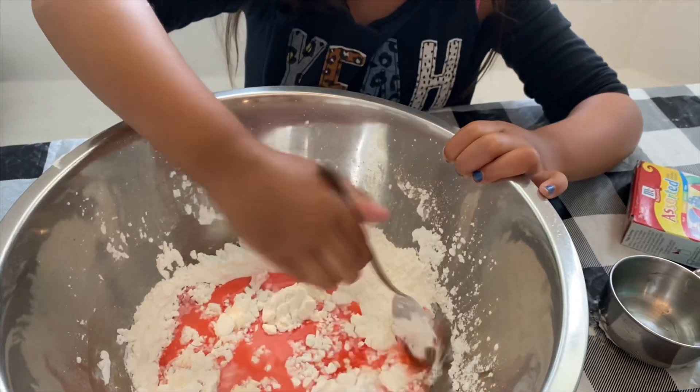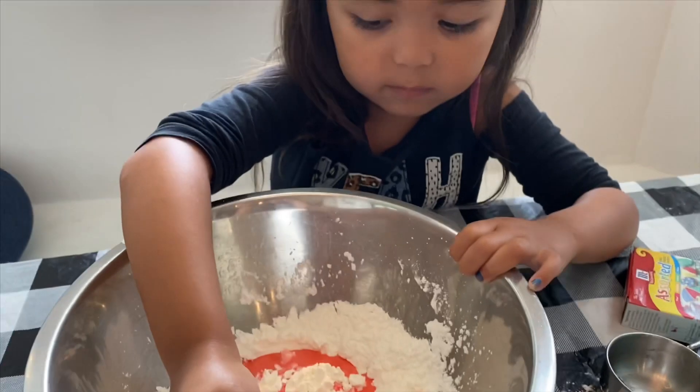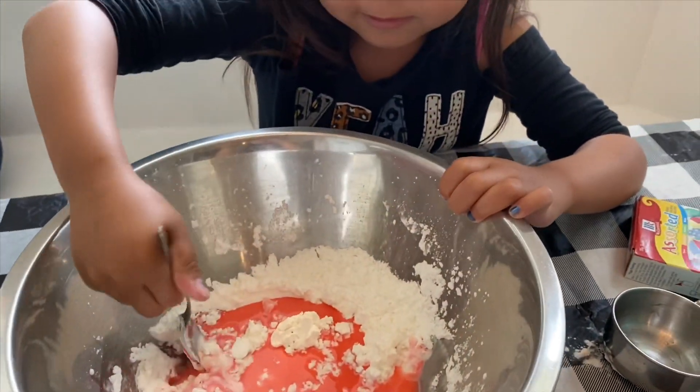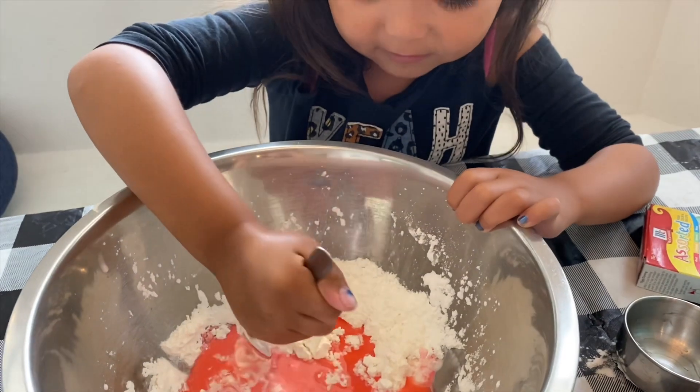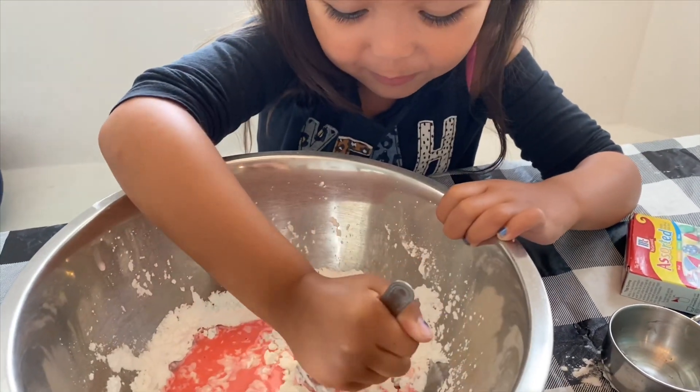And if I want it to be sparkly I could add some glitter, but I don't want it to be sparkly. It looks so pretty — it's so hard. Mommy, you need help with that? Yeah, okay, let me help you. Trust me, it's so hard.